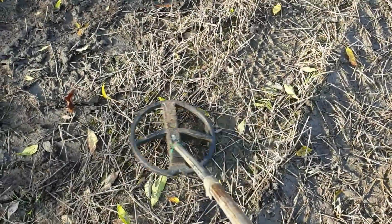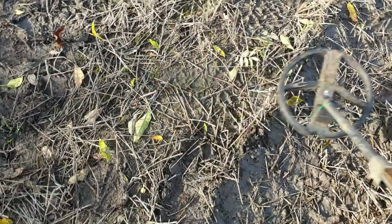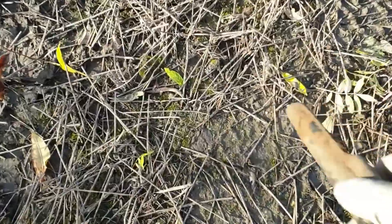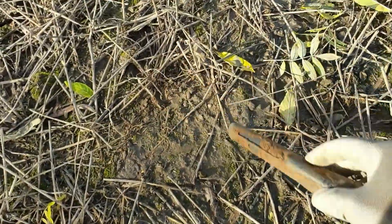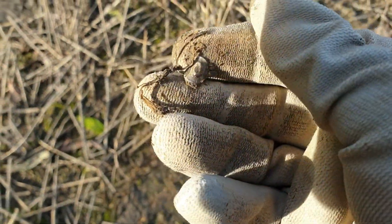There's my first signal — that is pretty shallow. Let's see... that's just a bit of aluminium, I think. It's a broken rivet.